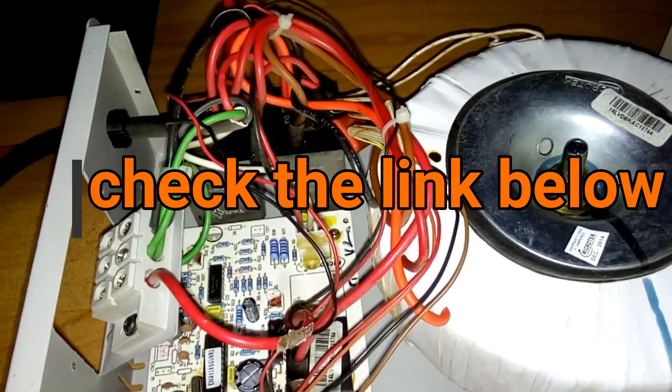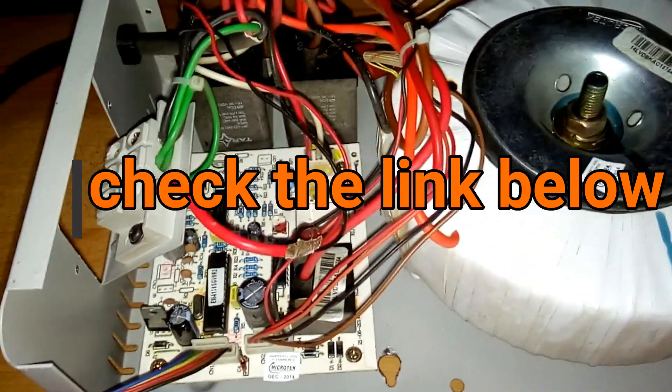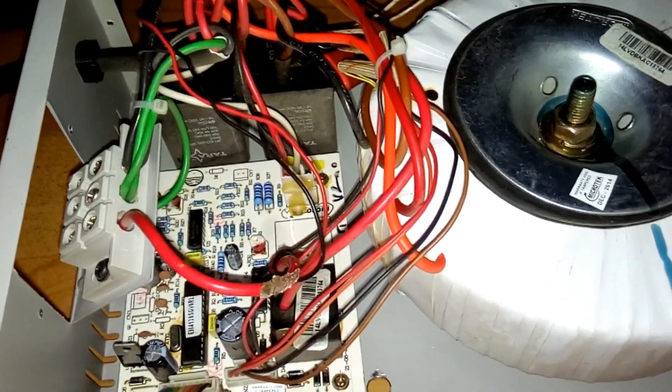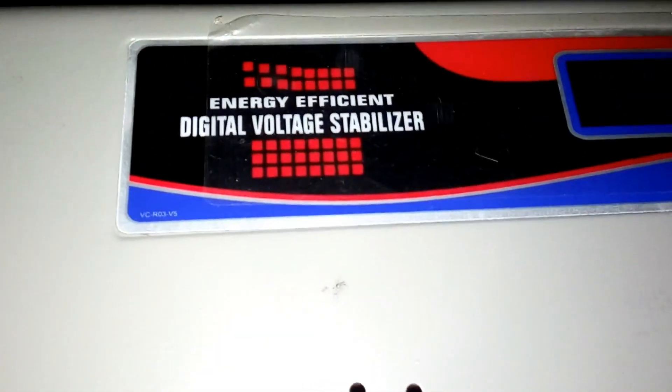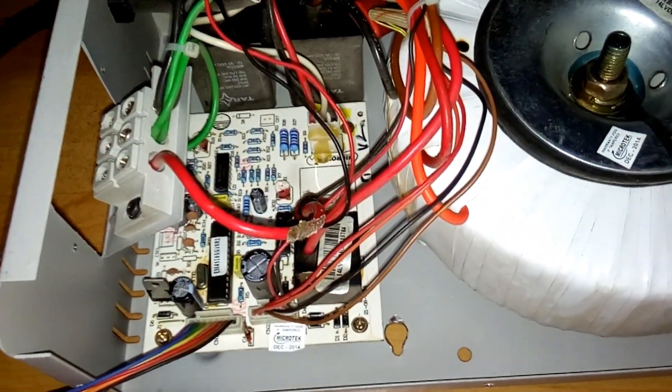Hey, what's up YouTube, this is TechnoBoy back with another video of a voltage stabilizer repair with the same type of problem. This is a Microtech AC voltage stabilizer for a 1.5 ton AC.